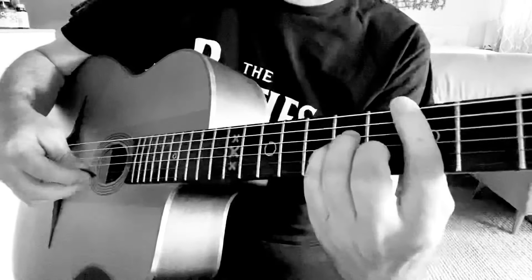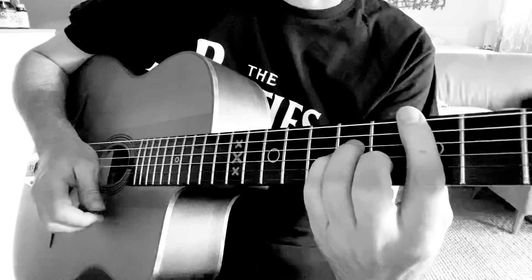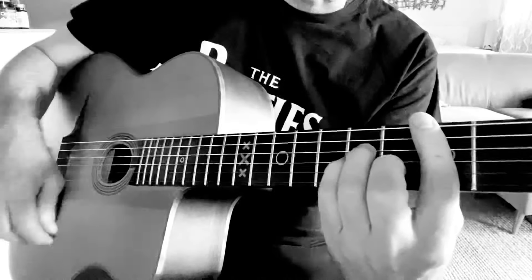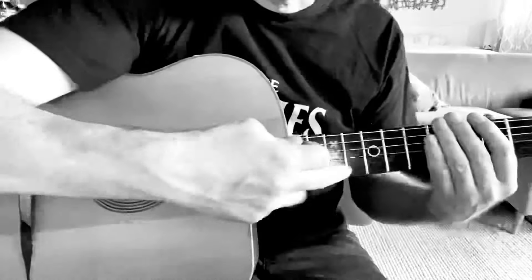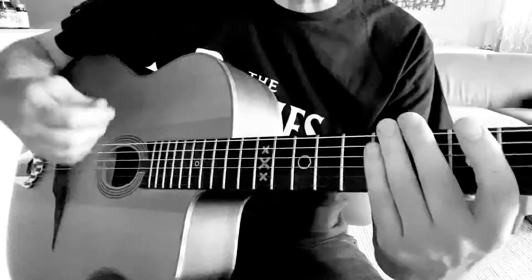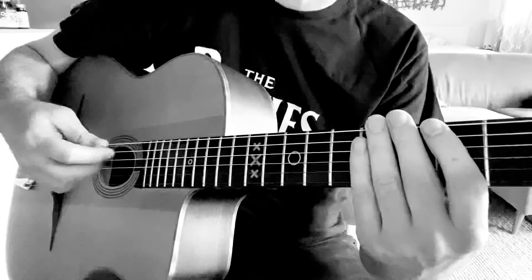So the first bit of the rhythm — we're going to go down, up, slap. And that slap is where the left hand comes off the strings to give it a muted sound. So no chord, no notes, but sounding there.